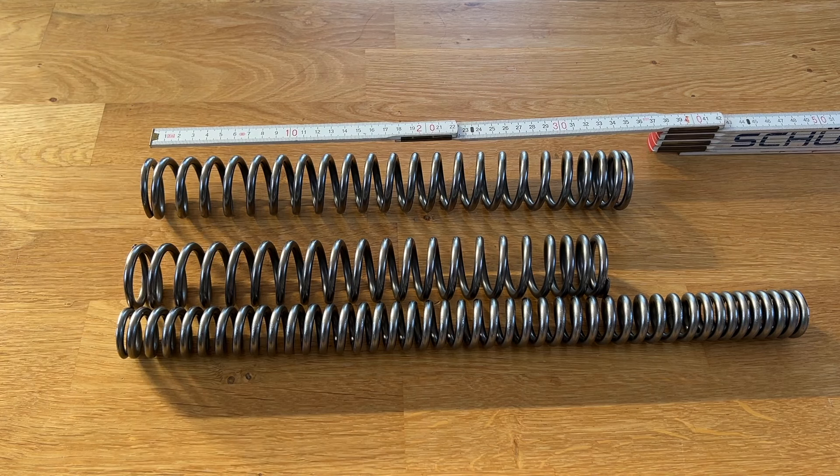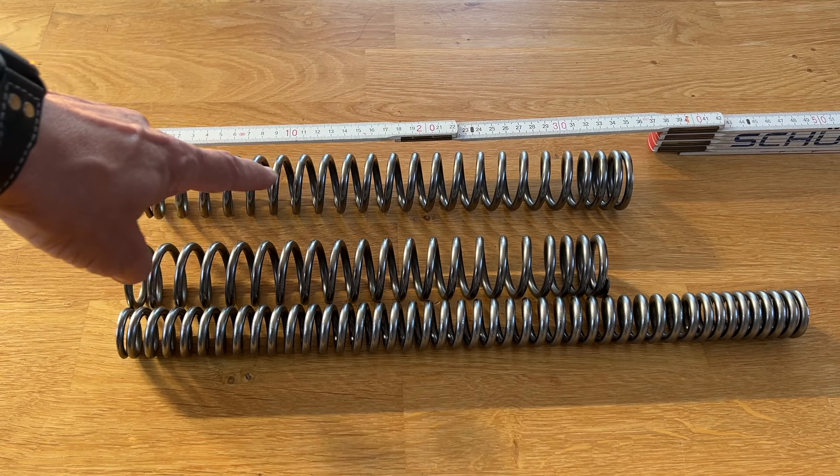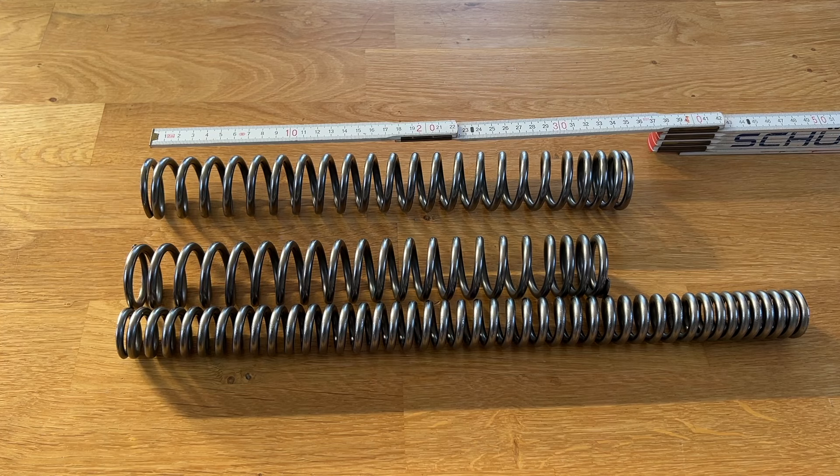However, the preload when you assemble the fork is about the same, as the Wilbers material is thicker than the Harley stock material. So even though the springs might be shorter, they require the same preload when you reassemble the fork.